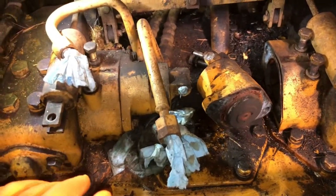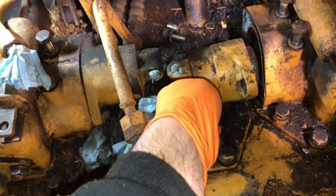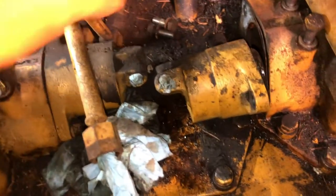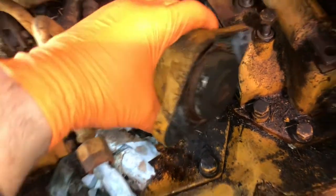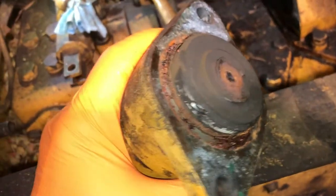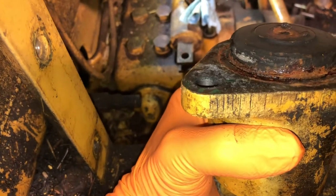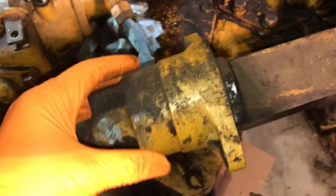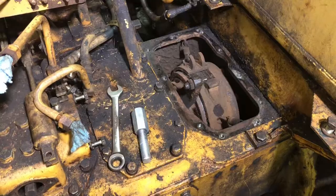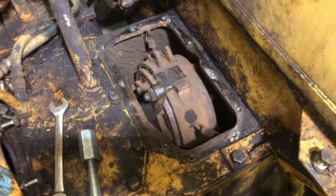I took off the main steering valve that sat up here and underneath were these two slave cylinders. When I took apart the right side — which is the problem side — this is what I found. This thing is all rusted and corroded up and I think that's my problem, so I'm going to take this thing apart, clean it up, and see if that fixes it.